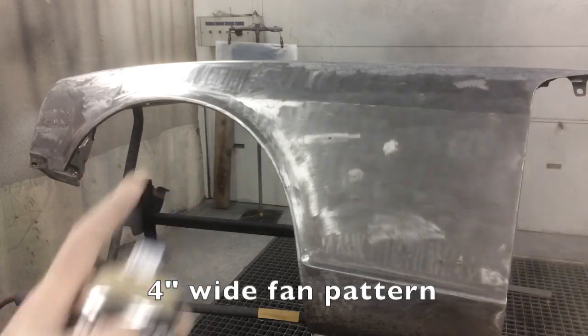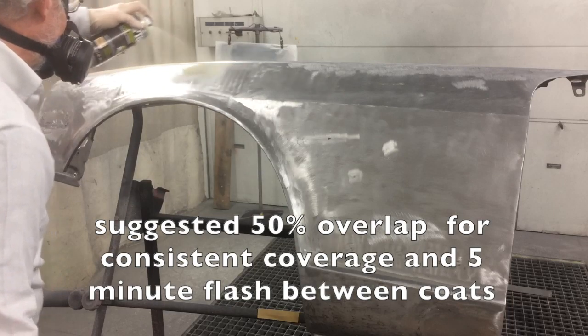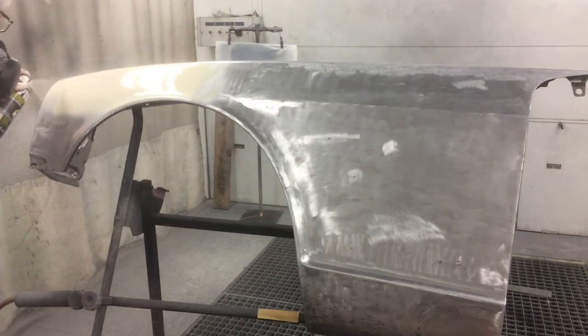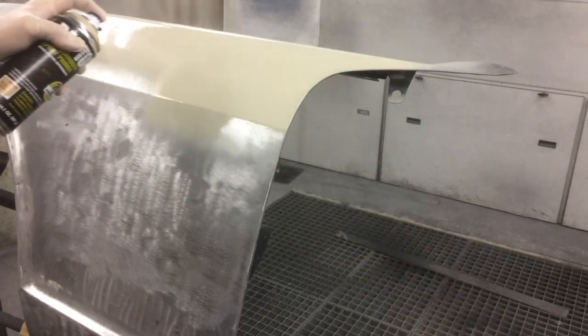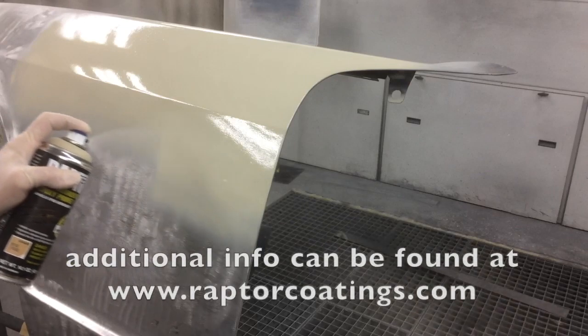Another useful feature is the adjustable fluid control dial, which controls material output during application. This 2K aerosol has a wide, full-wet fan. Applying with a 50% overlap gives even primer distribution, and for maximum corrosion protection, we recommend applying two coats. If allowed to dry overnight, sand with 400 grit prior to painting. For additional information, check out the technical data sheet on the Raptor Coatings website.